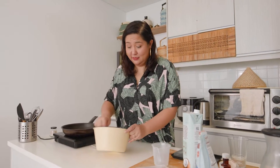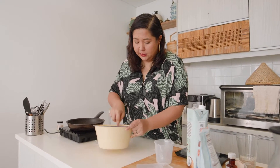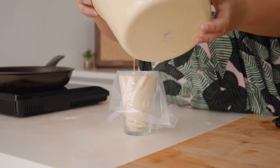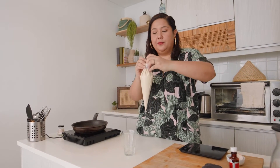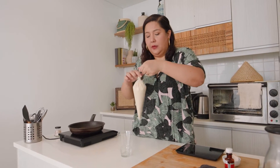Once that's all incorporated, your batter is done. Just mix it up until you don't see any big lumps — if there are little little lumps, that's fine. Get yourself a glass, put your piping bag in, and pour your mixture in. You'll want to tie a knot because this batter is going to go everywhere.